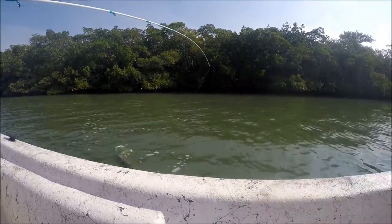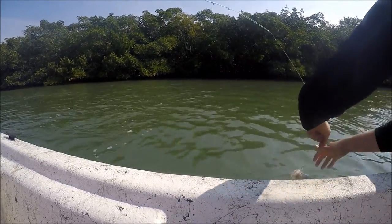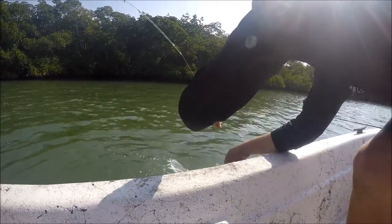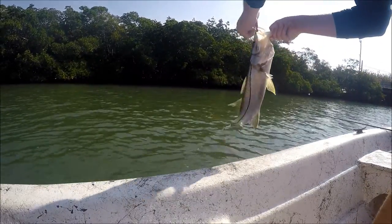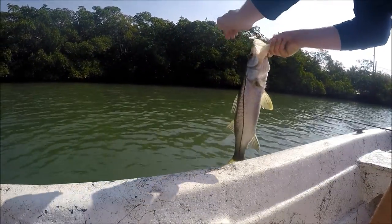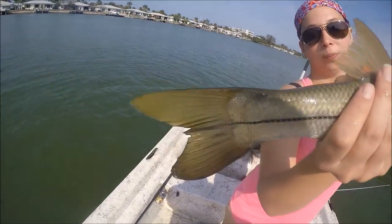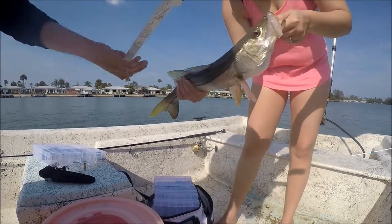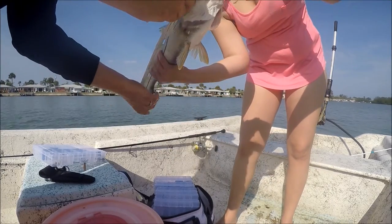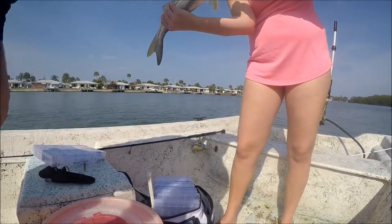Bring him over to me. You're fine, you're fine. There we go — nice fish, measure her up real quick. See what she is. No fours on it. 22 inches. How big was the other one? 23, I think.